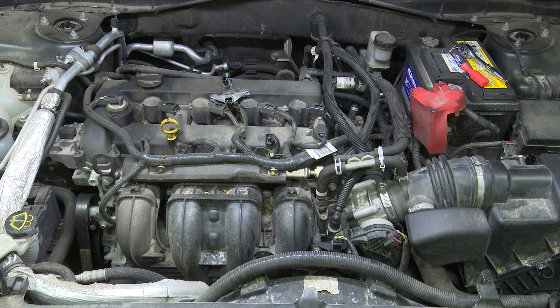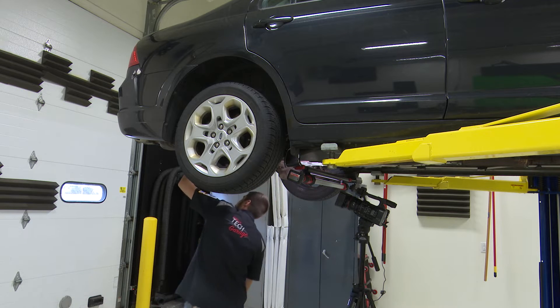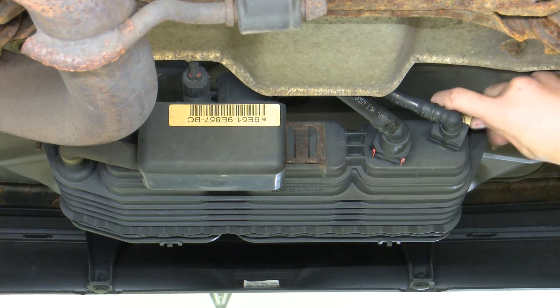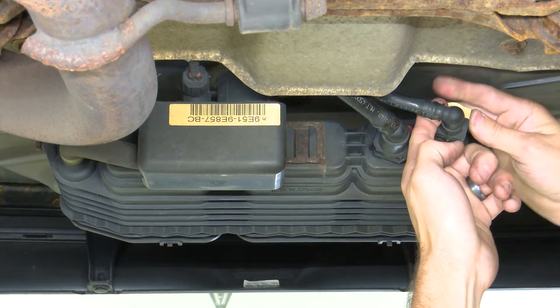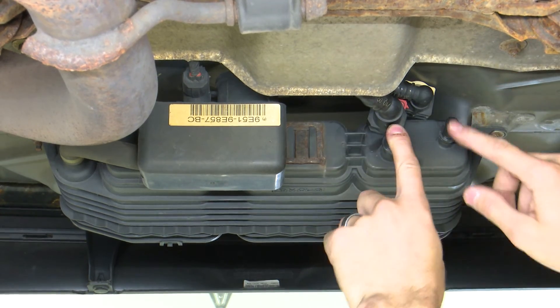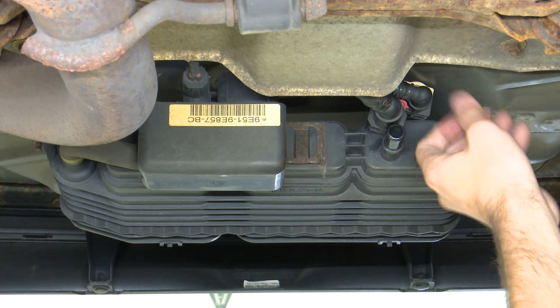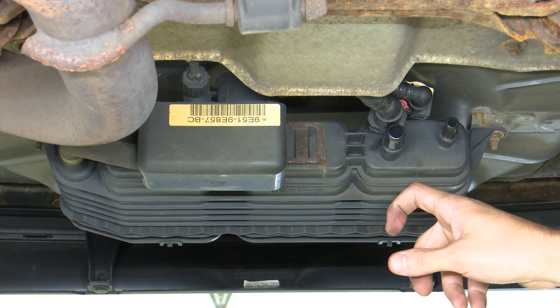Anytime you're working on a stuck open purge solenoid vehicle, you always want to do a quick check on the vapor canister to make sure it's not contaminated with raw fuel. On this Fusion it's simple to get to — there are two push-in-and-push-up style clips holding the hoses onto the canister. Remove them and check: you should not see any liquid raw fuel in either port. If you have fuel draining out, the canister has been contaminated and needs to be replaced. The canister is only intended for fuel vapors, not raw fuel — raw fuel breaks down the charcoal inside and causes damage to the system.